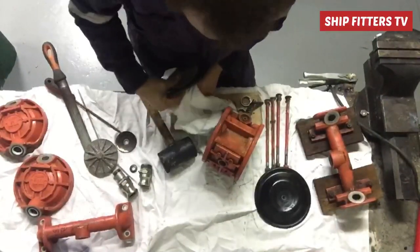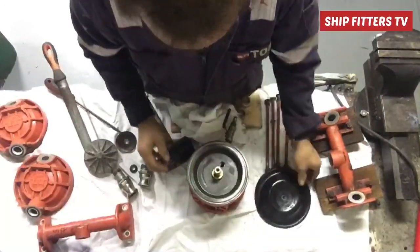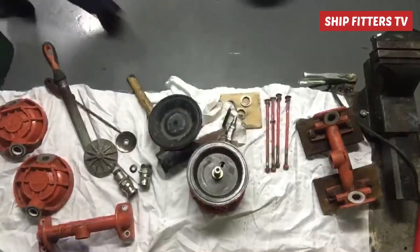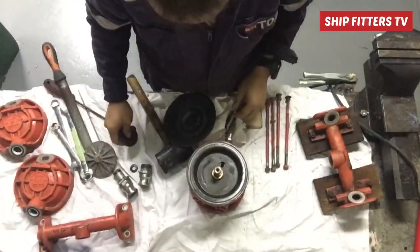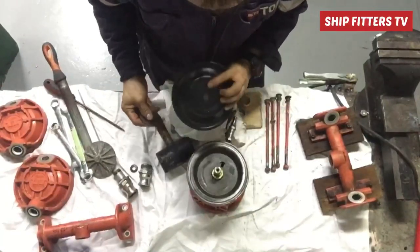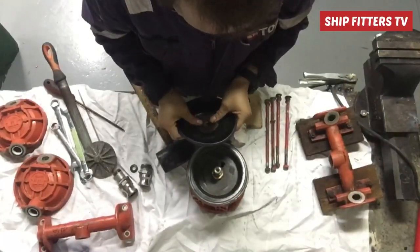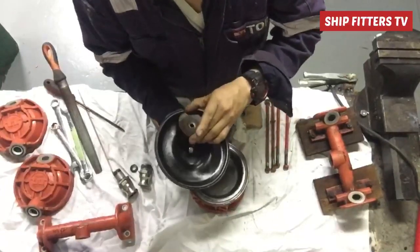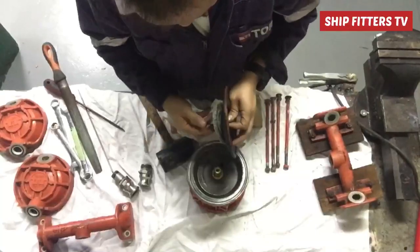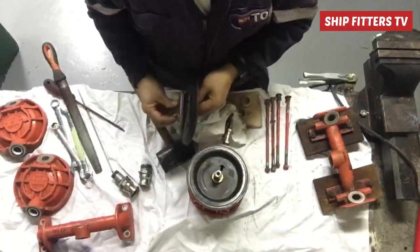Now I start boxing up this wheeling pump to test if our new valve seat is working. The first thing to box up is the diaphragm. There is a marking on the diaphragm — air side and liquid side. The air side must be on the inner side, and from the outside of the diaphragm is the liquid side.